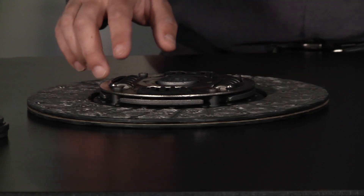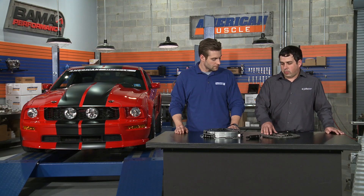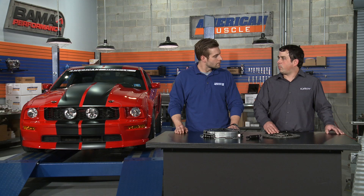On the clutch disc, we have an increased torsional dampening spring as well as a new increased friction coefficient disc material, which is a higher friction coefficient than OEM — so it's much more grabby than an OEM clutch disc.